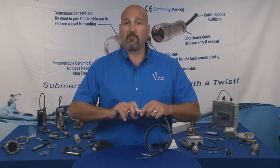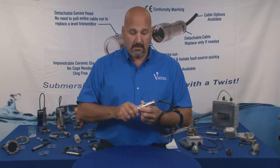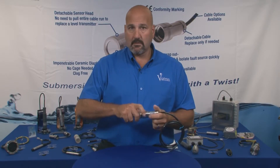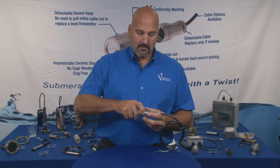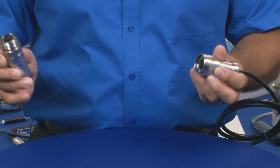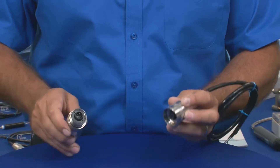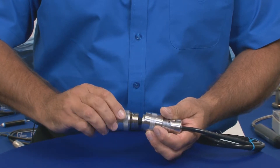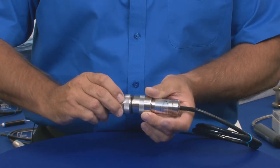This makes for quick and easy field serviceability. You simply unscrew, take off the sensor head, replace it with a new sensor head, reattach to the cable assembly, and you're back in business.